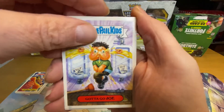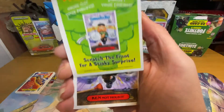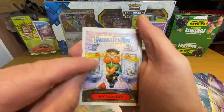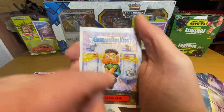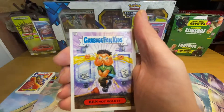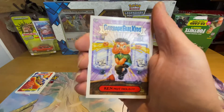Gotta Go Joe — stuck to my nose, that one. Right, so we've got the scratch spot — out of order, I just need a really good scratch. Here we go, Gotta Go Joe — no, could smell nothing on that one.